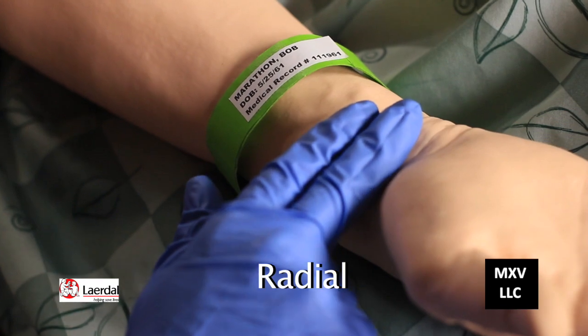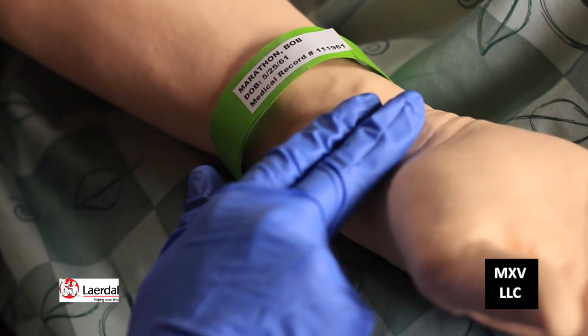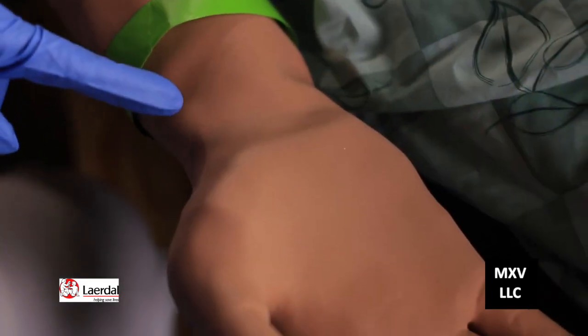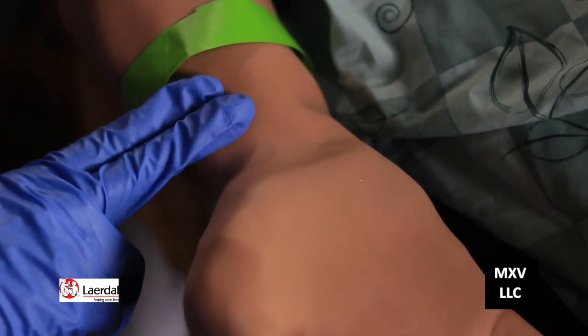In this simulation, to take a radial pulse, we want to take our index finger and the middle finger of our hand and place it on the wrist above the patient's thumb. You should never use your own thumb because you may detect your own pulse. Place your fingers right here and make sure you have a watch on with a second hand.